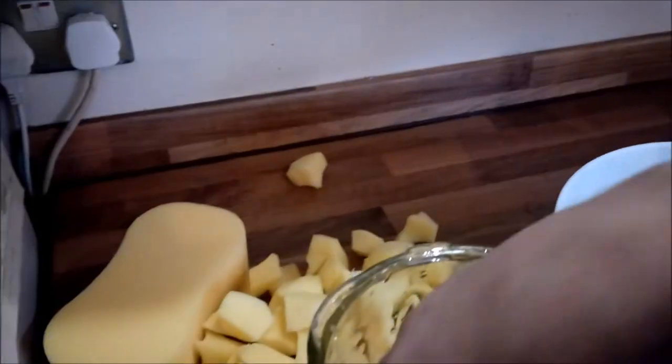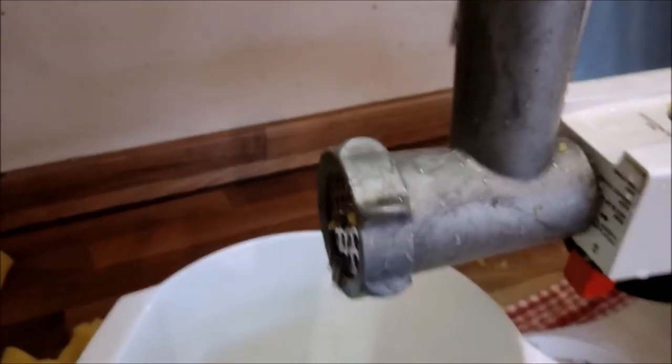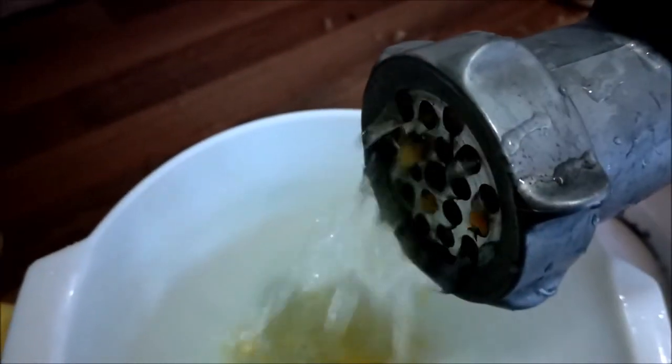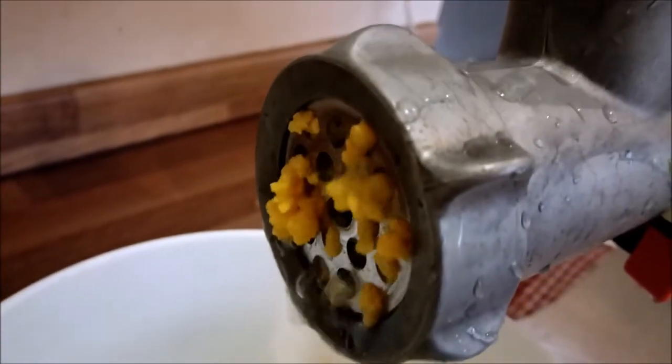Never push it down into the mincer with your fingers while it's running — for obvious reasons, you're just going to cut your fingers. I'm using a wooden spoon. Don't press it too far down because that will start to cause problems. Pour the water in so it starts coming out. There you go, starting to come through. It just got too dry, so just keep adding water and it's going to pop through.